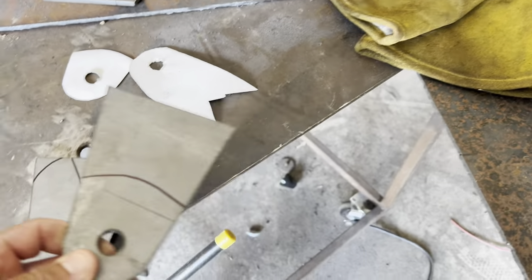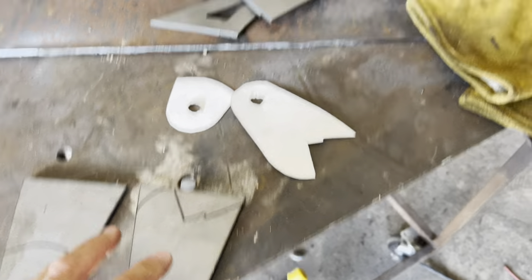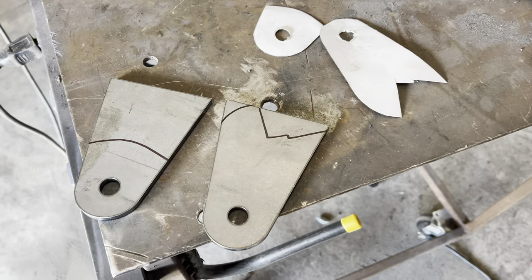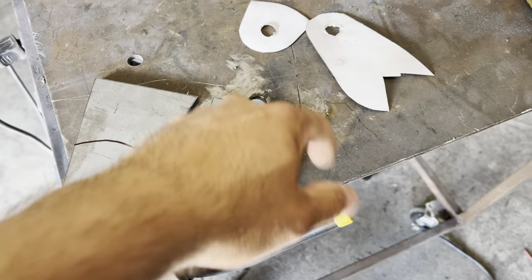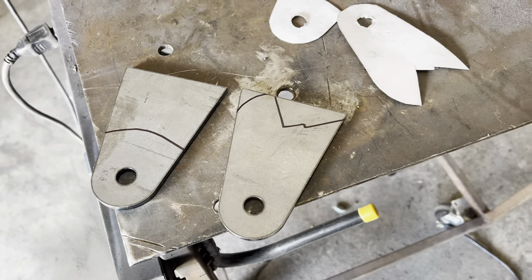The tabs that come in the kit are way longer than these — this is some extra ones we had. We're going to keep the really long ones in case we need them for something else and use the short ones. I got these marked out the same as my template, and we're fixing to start cutting.